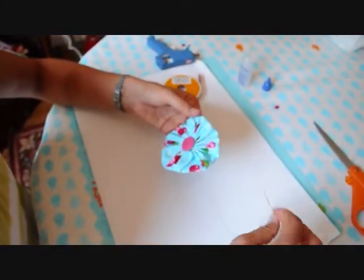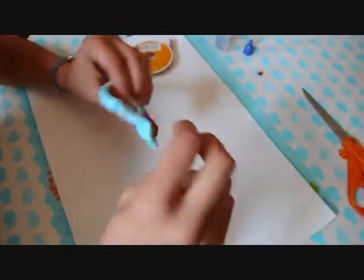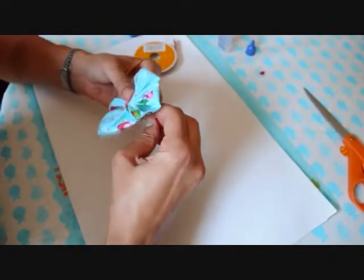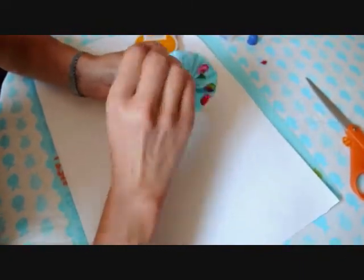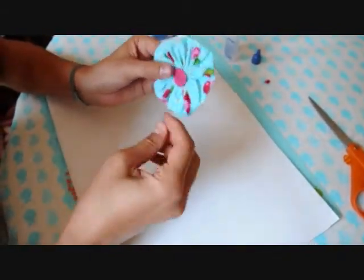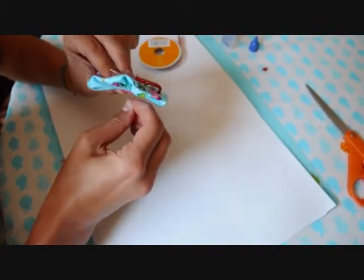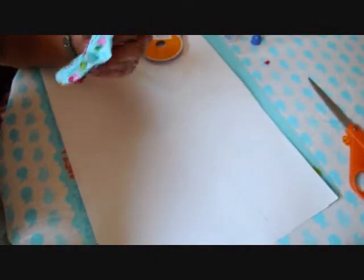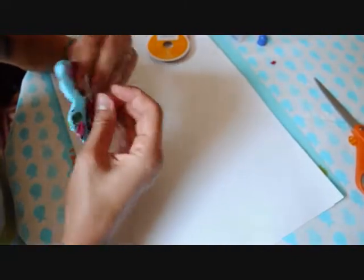I tried to go through the bottom but I couldn't get it, so I just went through the top and you can't see the knot or anything — whatever ends up working best for you is fine. Then come back up through the top and back down through the bottom. You can go up and down maybe like four times until it feels secure.